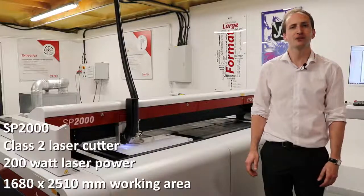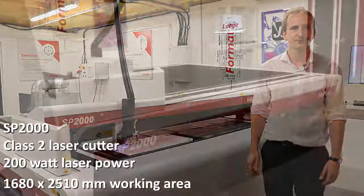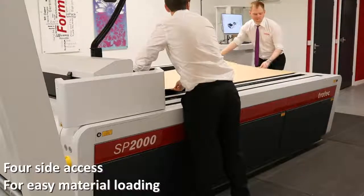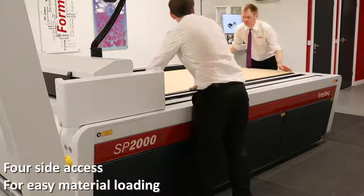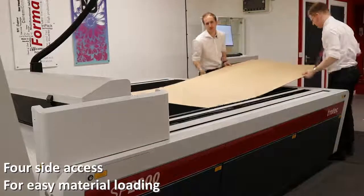All of these machines have been designed with productivity in mind, for example, material loading. The open laser bed with four-side access means that material can be loaded from anywhere on the machine. This means that a second person can easily be accommodated for loading large format materials.